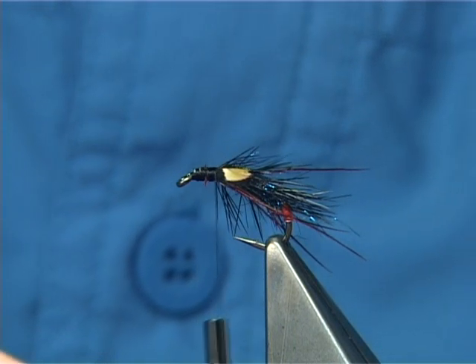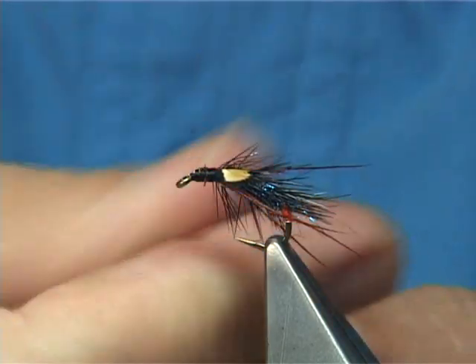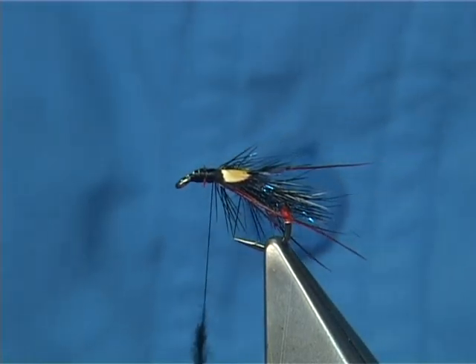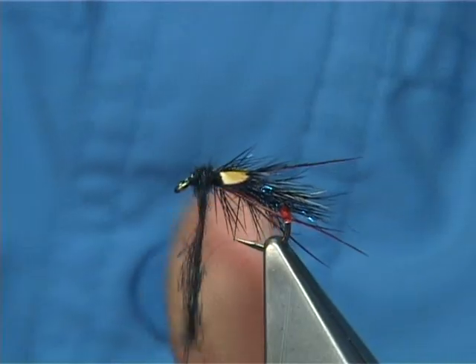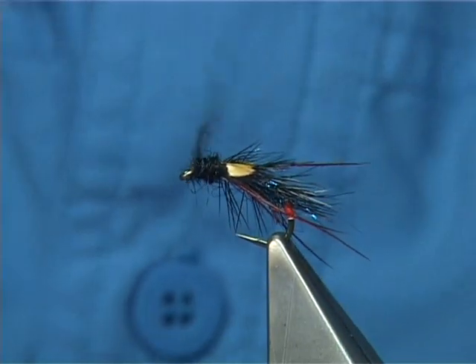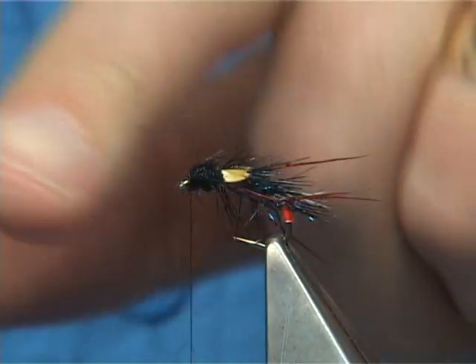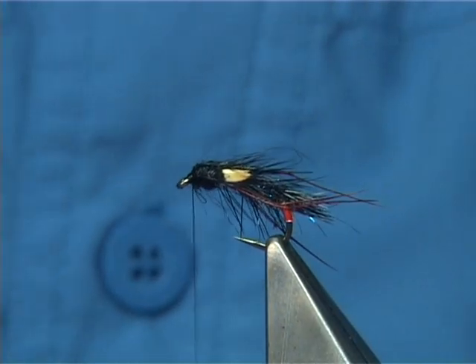Now to finish off, I'm going to get some more black seals fur. Dub it onto your thread nice and tight, and then form like a thorax — just build it up. Tighten your seals fur up as you go, always put a twist in because as you wind it will probably loosen. Now when you get to the eye, just stroke anything going forward back, and then get turns of thread in front. This should lock everything back out of the way — tighten up.